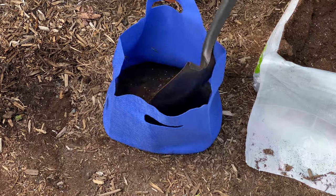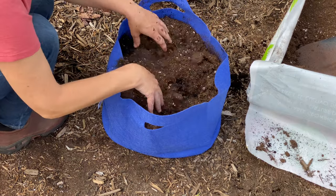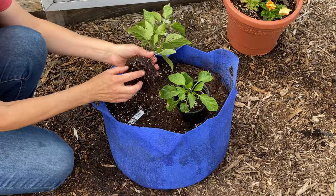I fill these pots with a blend of high-quality potting mix and compost. I also add a slow-release organic vegetable fertilizer to the growing medium.